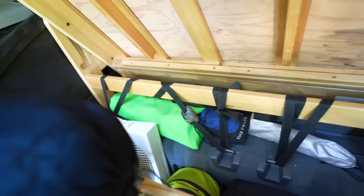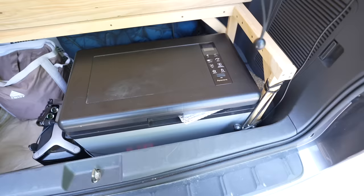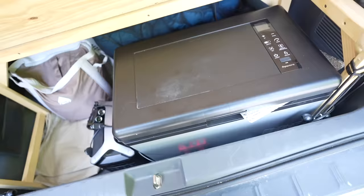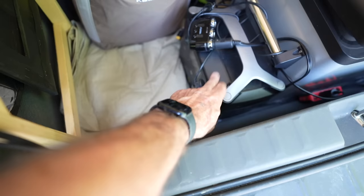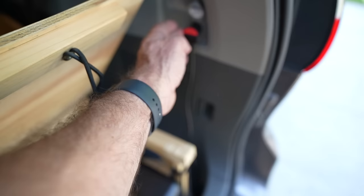There's actually quite a bit of cargo room back here behind the fridge. We can stow a lot of the items we bring with us. This is our fridge — an inexpensive one we got off Amazon. It works great in either fridge mode or freezer mode, and it runs off this EcoFlow down here.